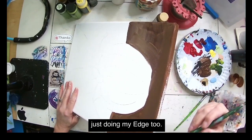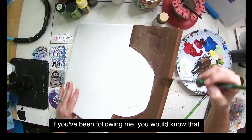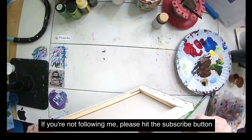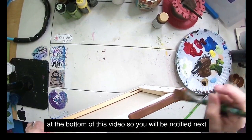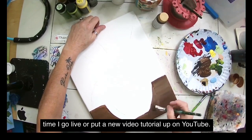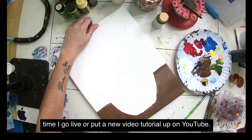I'm also doing my edge — sometimes I do it, sometimes I don't. If you've been following me you'd know that. If not, please hit the subscribe button at the bottom of this video so you'll be notified next time I go live or post a new video tutorial on YouTube.